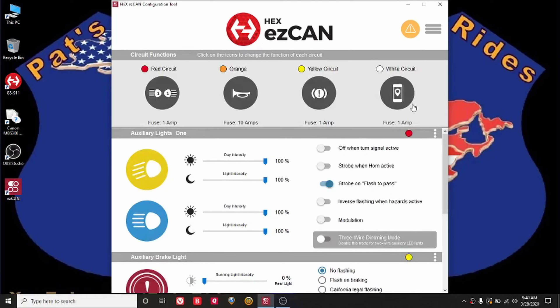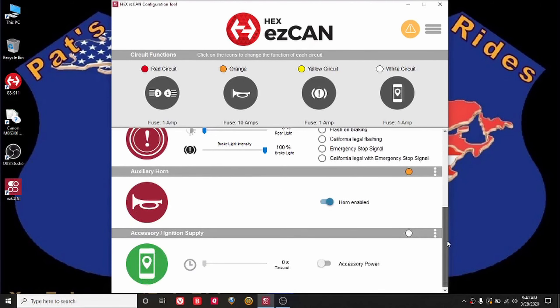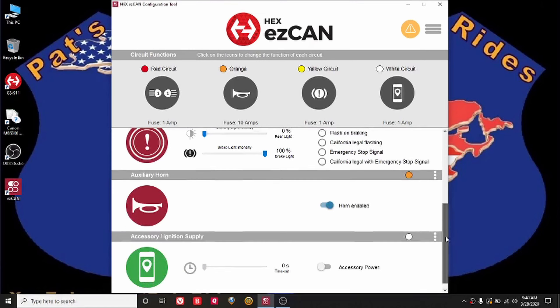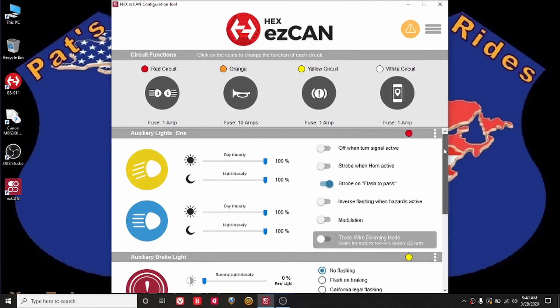This is what the software looks like. If you look over here, this is a flash to pass system for my garage door opener. You scroll down here, you can see the horn set up. I am using circuit one for the flash to pass system and circuit two for the horn.